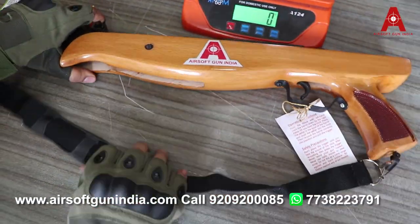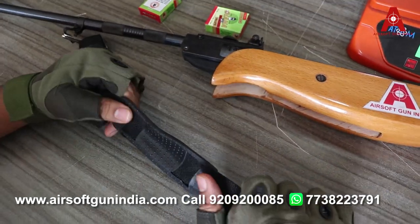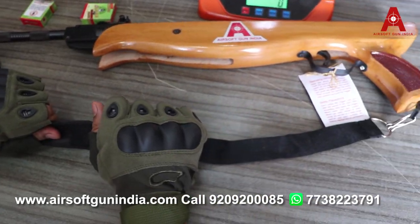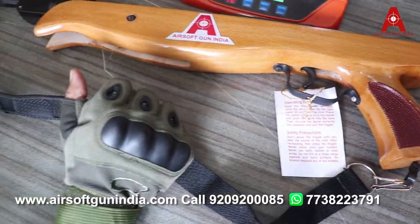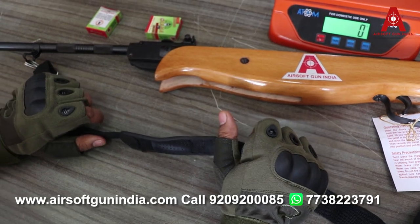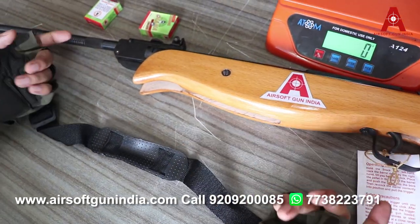इसके साथ एक sling आता है जो बहुत जादा high quality की नहीं है, बट काम चलाओ sling है। I personally don't like slings क्योंकि हमें कंदे पर डाल कर नहीं जाना, हमें तो सिर्फ घर पर practice करना है। (A basic functional sling is included, though not high quality. Personally I don't prefer slings since this is meant for home practice.)